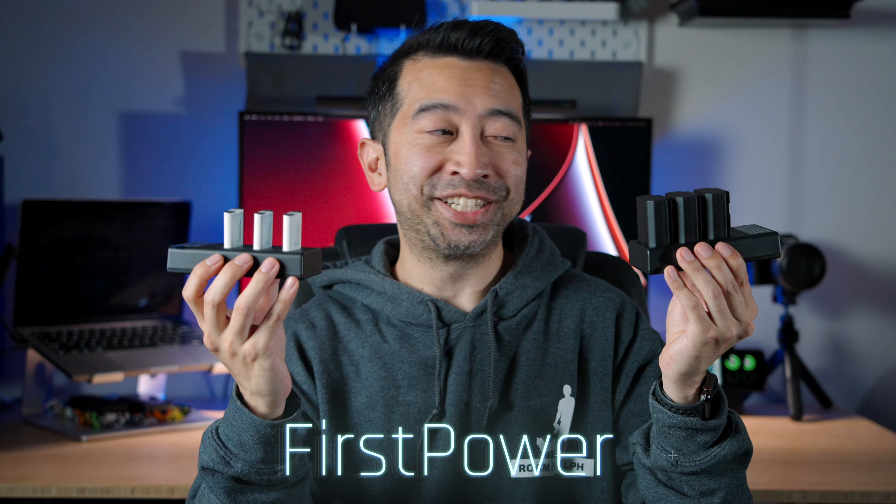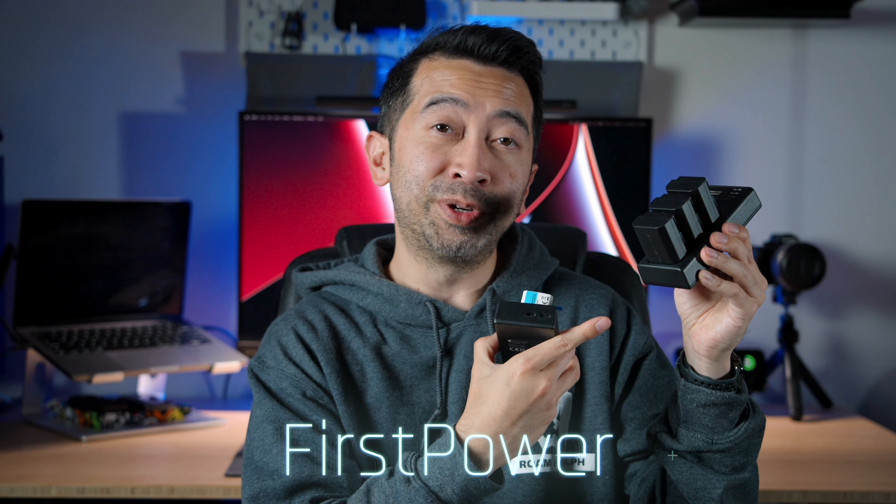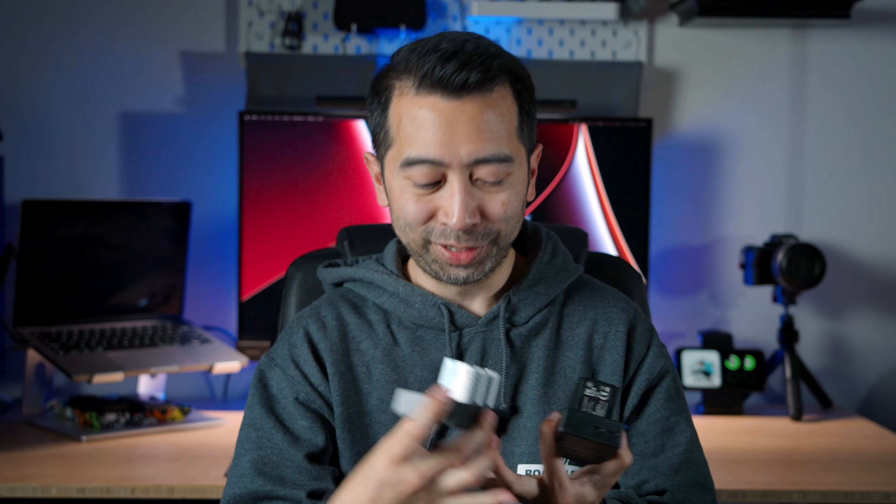So First Power sent me these battery charger sets to check out. They replace the Sony NP-FZ100 and the Sony NP-BX1. They also sent me this V-mount battery. This video is not sponsored — no money exchanged hands. The company did send me these samples to review, and I'm going to be giving them all away.